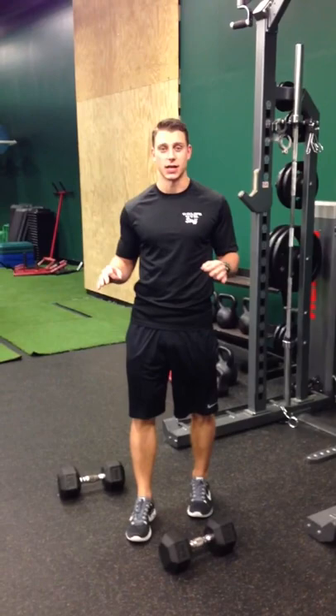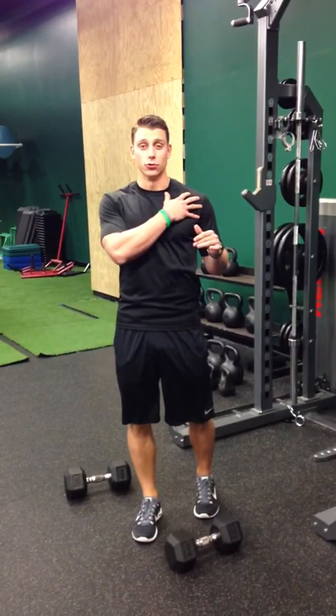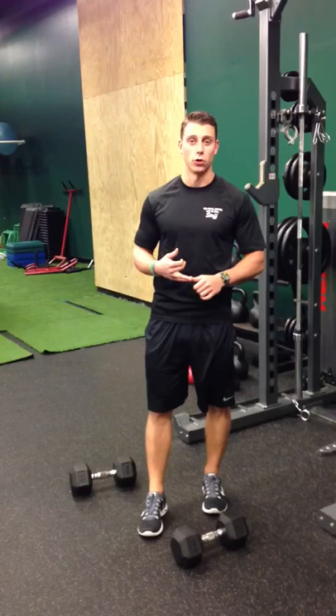Alright guys, welcome back to Jacqueline Nimble Fitness. Today we're going to go over one of my new favorite exercises. I'm doing it at least twice a week. It's a great exercise if you want to build a lot of strength in your shoulder with the added core instability factor. Phenomenal exercise.